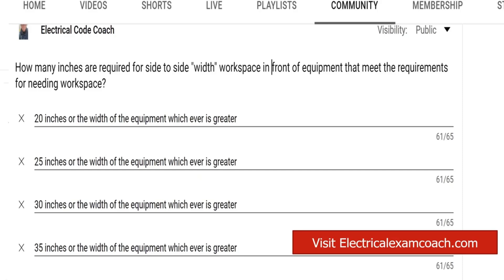We're going to find this one in NEC 110.26(A)(2). The code states that the width of the working space in front of electrical equipment shall be at least the width of the equipment or 30 inches, whichever is greater.